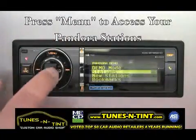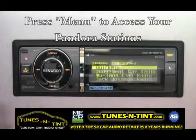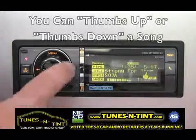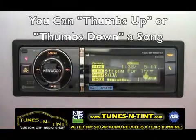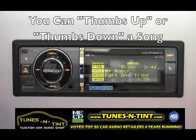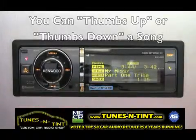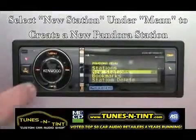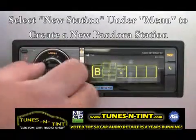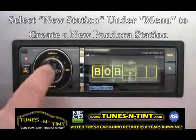On CD models, press the menu button to access your Pandora stations. Use the volume knob to browse through and select a station. From there you can thumbs up or thumbs down any song as well as skip a song. New Pandora stations can also be created directly from the CD receiver — simply spell the artist name, then browse through your given options and make a selection.